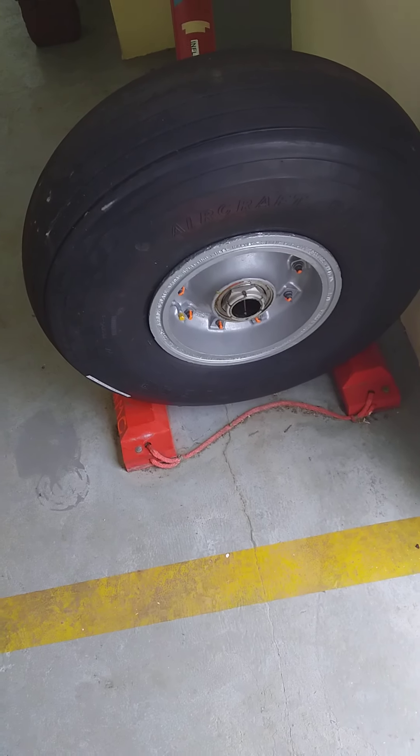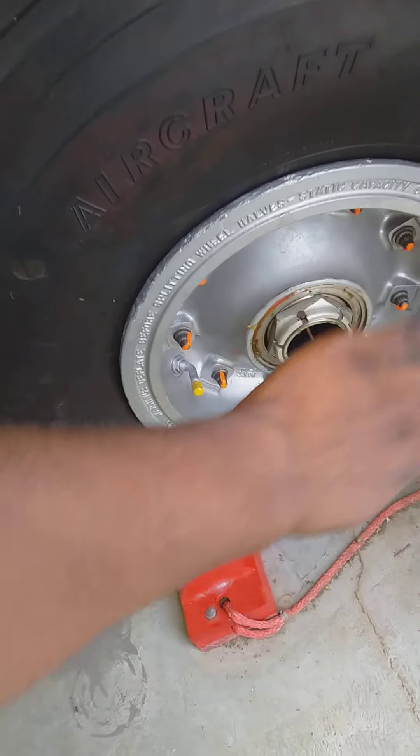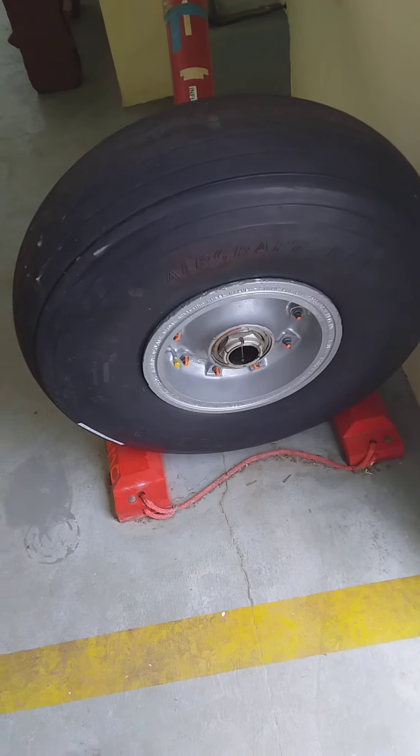First, when I walk up to the aircraft, I will just look at the general condition of the tire. I'll examine the sidewalls for any cuts, because the sidewall takes most of the load while the aircraft is on the ground.